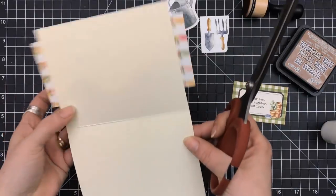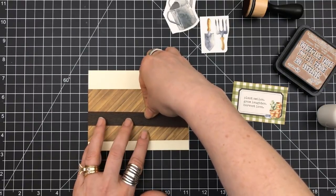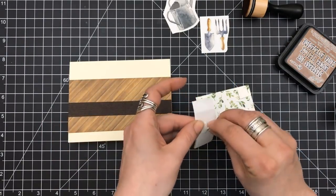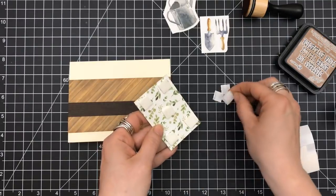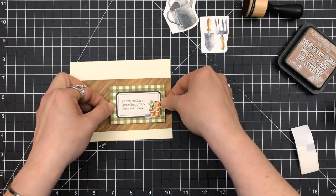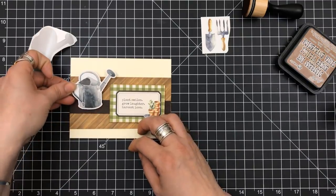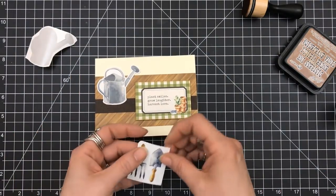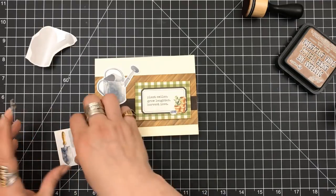I trim off those edges to make them even with the base. I then cut a strip which is one inch by five and a half of the brown wood grain from the Hero Arts kit. That panel was cut three by five and a half, and the card base is four and a quarter by five and a half — this time it's a side folding. I grabbed my foam squares to prop that sentiment, straddling it right over the brown wood grain, then grabbed three stickers from the Simon Says kit to place in the corner.